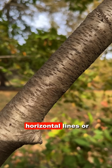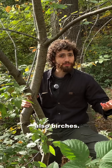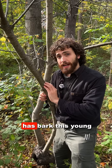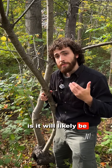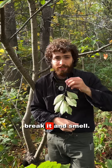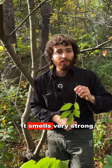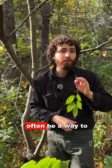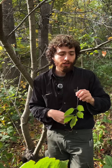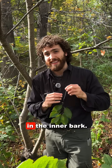It has these horizontal lines or lenticels that are typical of other cherries and also birches. The nice thing about a black cherry that has bark this young is it will likely be short enough to have branches you can reach. So grab a branch, break it, and smell. A broken black cherry branch smells like bitter almonds — very strong, and this smell can often be a way to identify it. You can break the branch but you can also just scratch it; that smell is located in the inner bark.